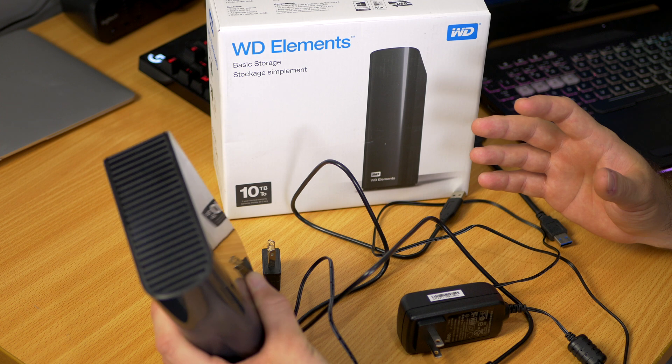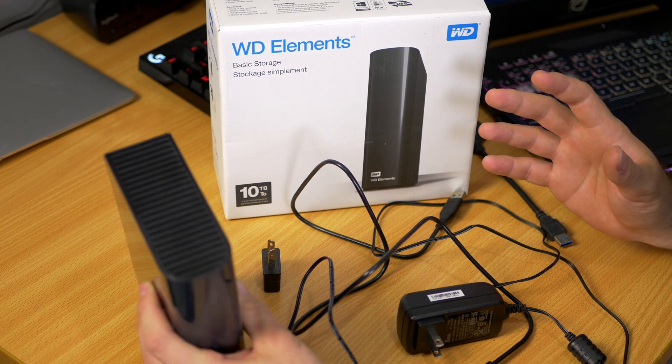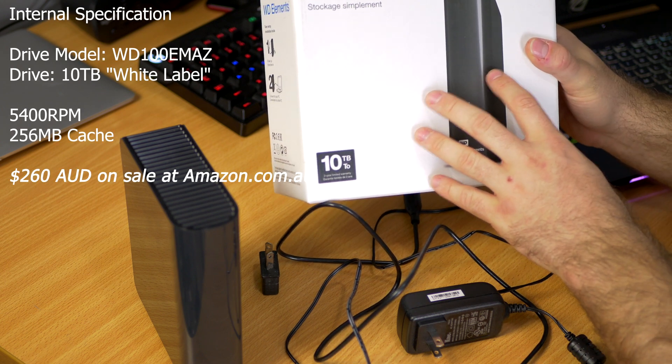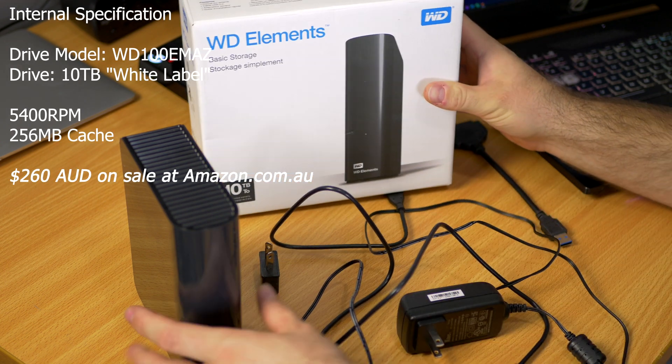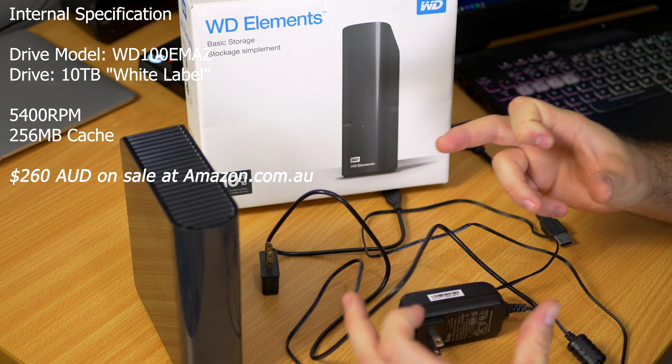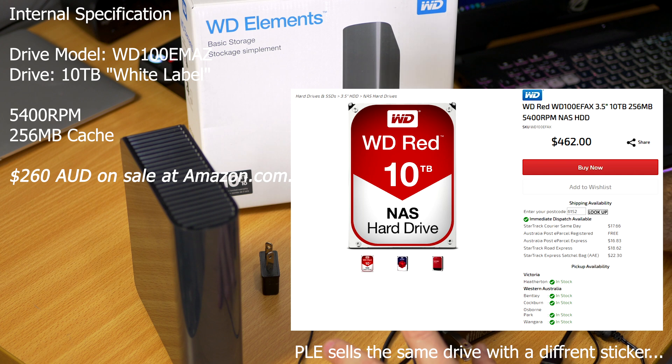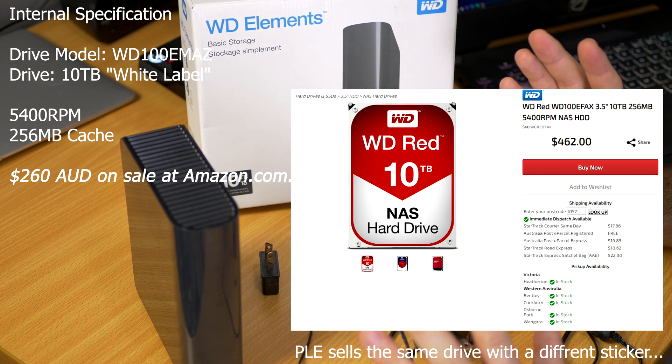You might wonder to yourself — are you telling me that I can buy a 10 terabyte external hard drive for less than if you were to buy the real hard drive that you can plug into your computer and it comes with all these other things? Yes. Absolutely correct.